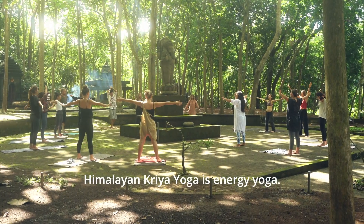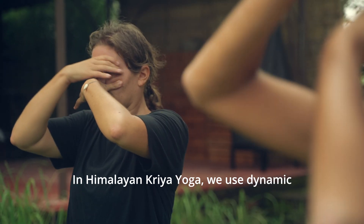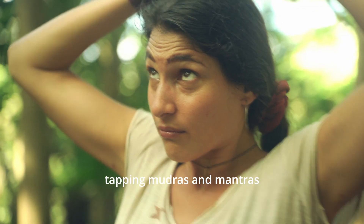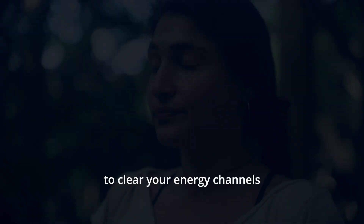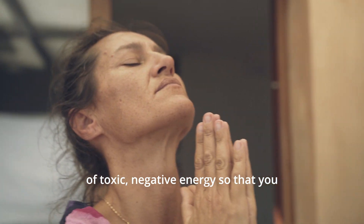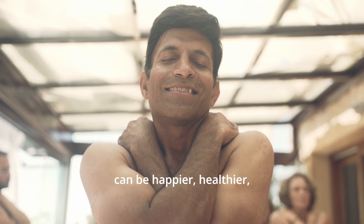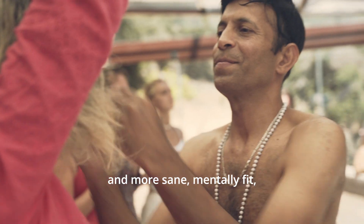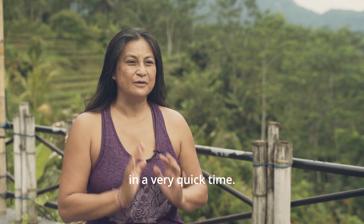Himalayan Kriya Yoga is energy yoga. In Himalayan Kriya Yoga, we use dynamic movements, breath work, tapping, mudras and mantras to clear your energy channels of toxic negative energy so that you can be happier, healthier and more sane, mentally fit in a very quick time.